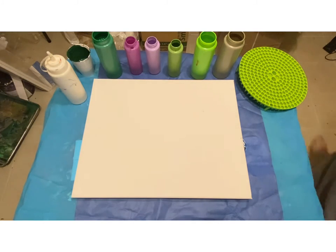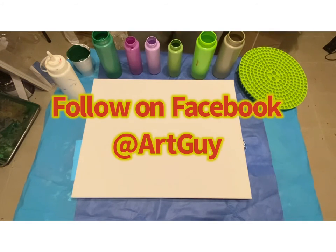Hi guys, this is Ken aka Art Guy. Thanks for joining me today. Today we're going to do something super fun.